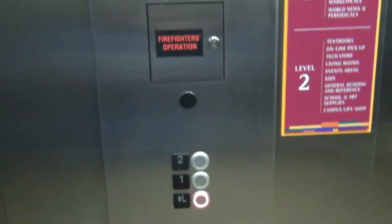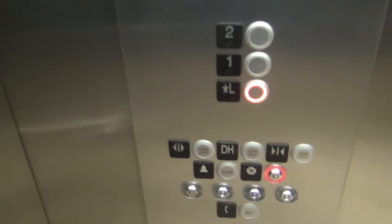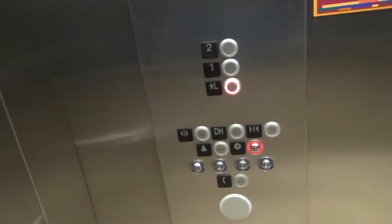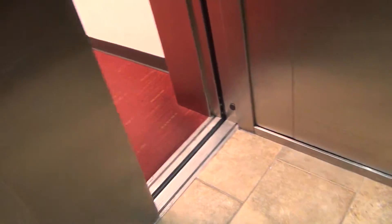So we'll go to number one, floor one. And that'll be it for this key demo. Hope you enjoyed it. I guess Kone 4 is for independent service — I'll have to get that key next.